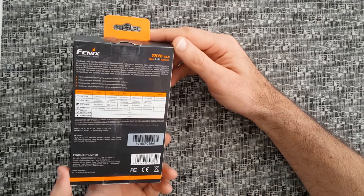It's powered with a 21700 battery that's included with your purchase, and it's a USB Type-C rechargeable battery. Let's check what we got in the box: a recharging cable, holster, lanyard, warranty card, manual, and of course the flashlight itself, which is really really nice.